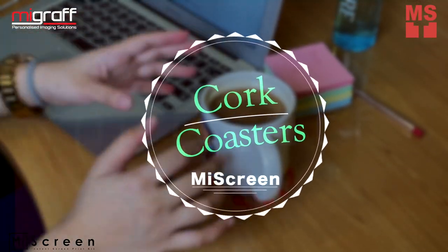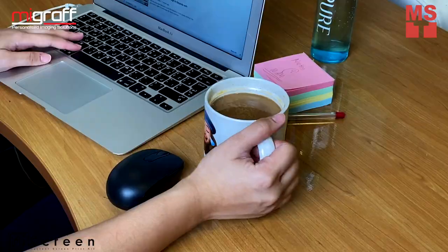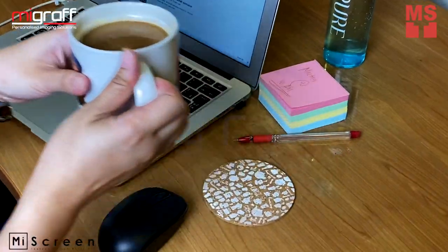Are you planning to personalize your cork coasters? Let me show you how fast, fun and easy you can screen print on your cork coasters with MyScreen.